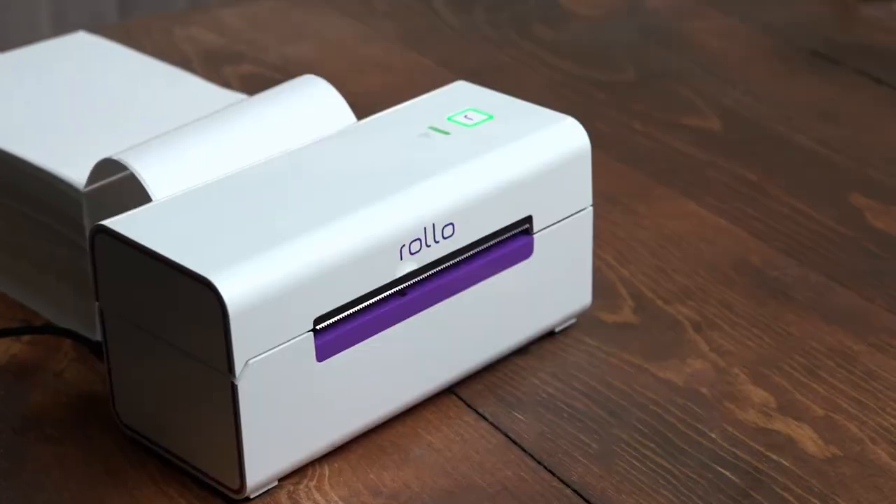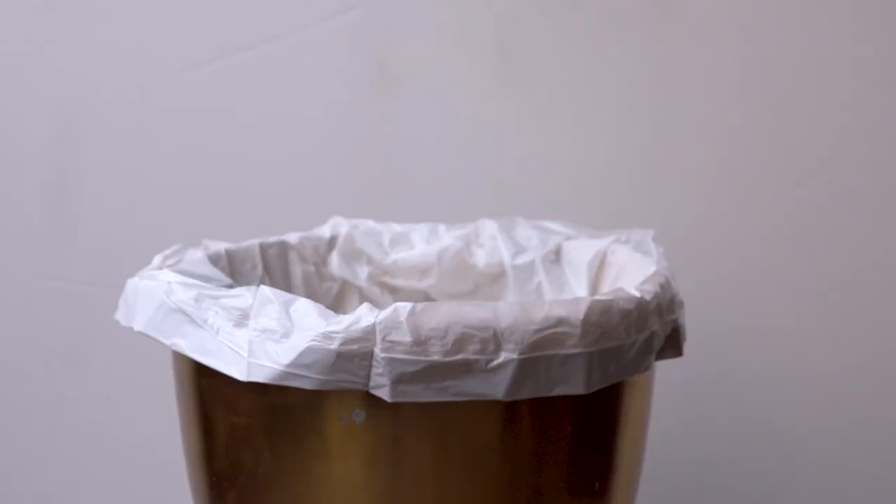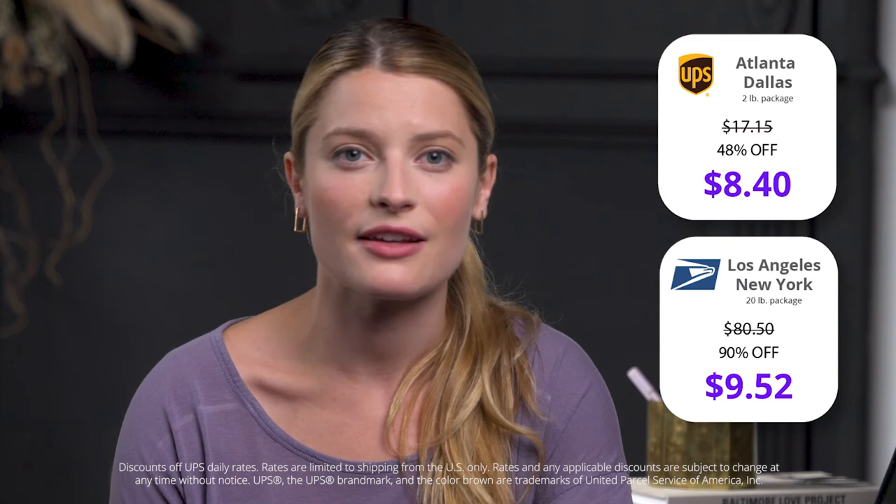Using its advanced technology, Rolo prints with heat. The Rolo printer does not need any ink or cartridges, ever. Rolo has negotiated shipping discounts with carriers, allowing you to have immediate savings with no minimums. See? Easy, fast, cheap.